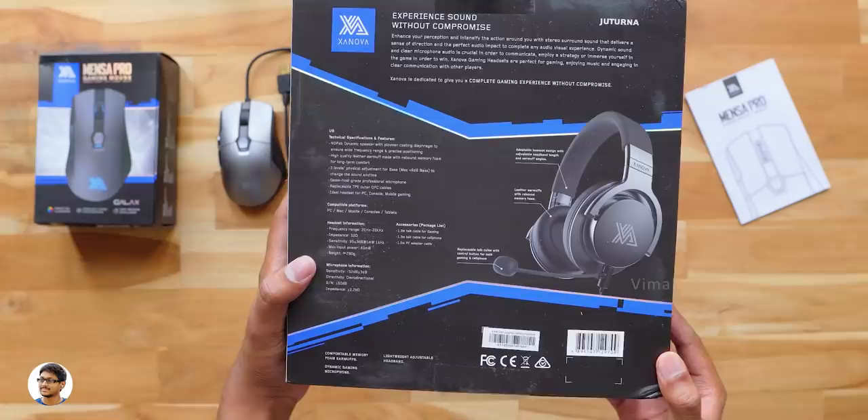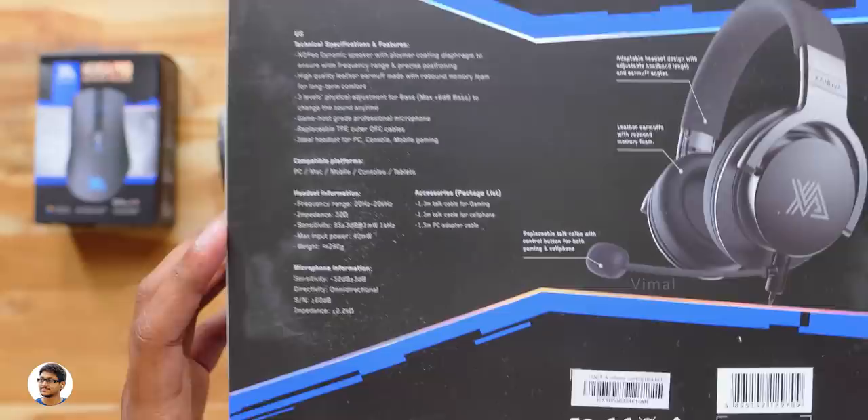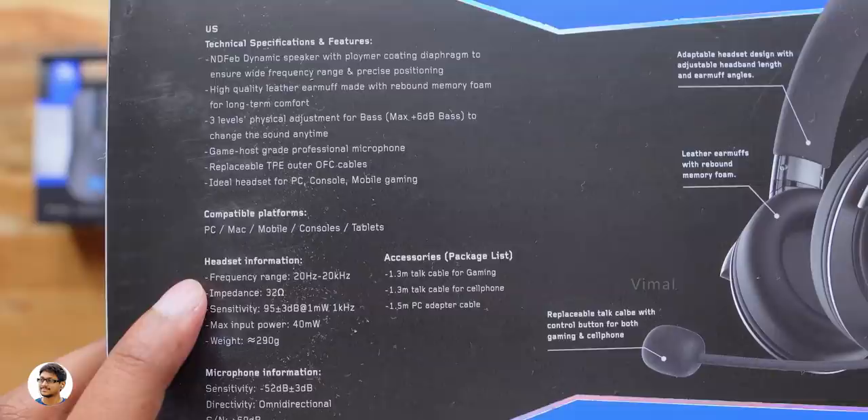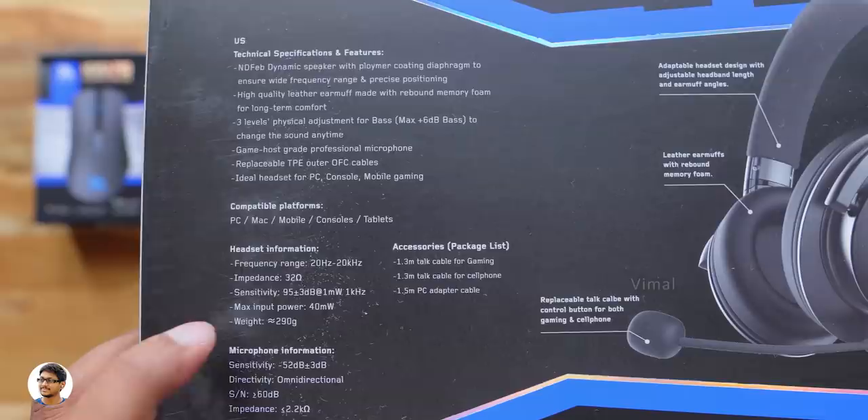At the back side we've got all of its specs and features. They've got neodymium drivers with a frequency range from 20Hz to 20kHz, a 3-level switch for bass adjustment, impedance of 32 ohms, rated power of 40mW, a pro-grade microphone, and it weighs only around 290g.